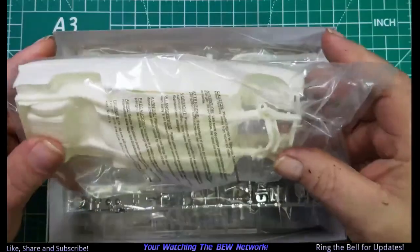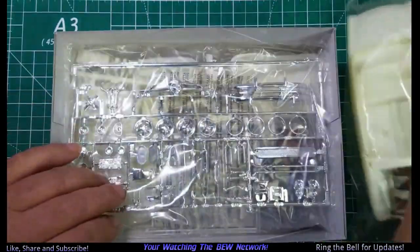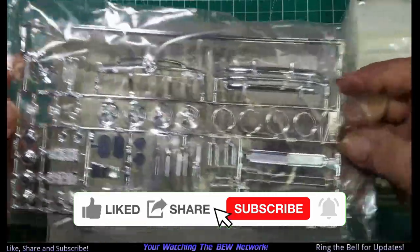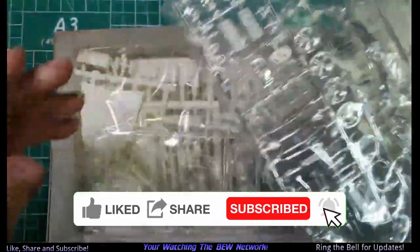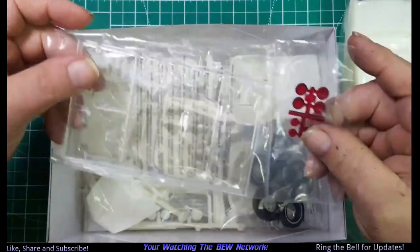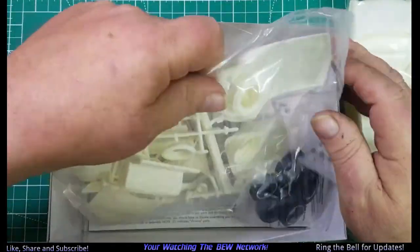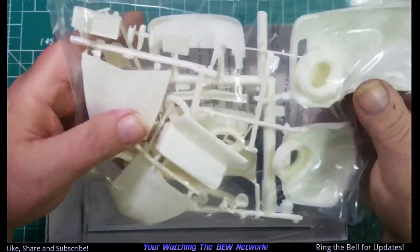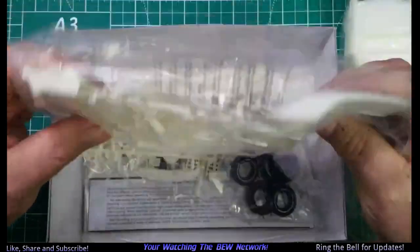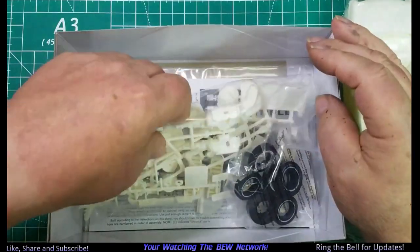First off, we have the body and chassis. I'm not going to do a full review or go through all the parts. There's the chrome tree, the glass and the tail lights — we'll open those up after a while. There's a bunch of interior stuff.